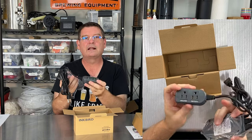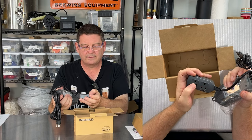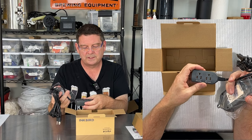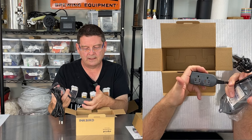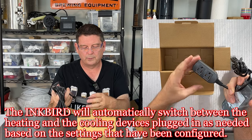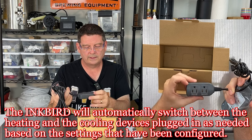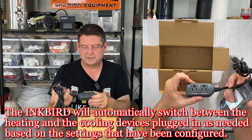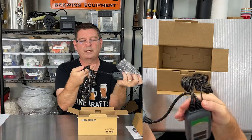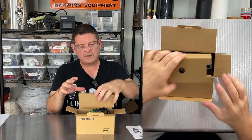As you can see with the camera above, you have a cooling outlet and a heating outlet, so you can plug in anything for cooling and anything for heating. There are limitations — each outlet can handle up to 10 amps, and you're only doing 10 amps total because you can only do heating or cooling at one time. You don't want to do both simultaneously. I'm going to set this new one aside because I already have one plugged in and we're going to go over that one.